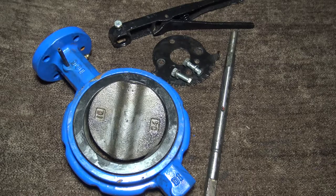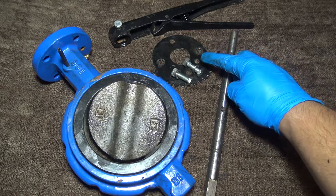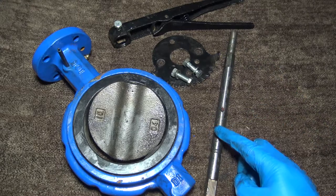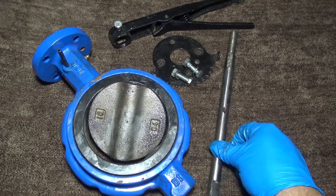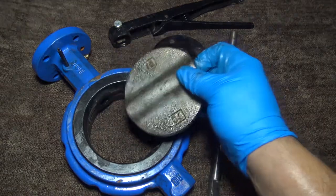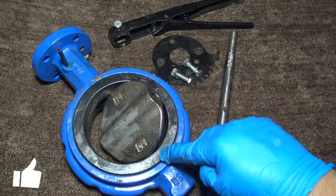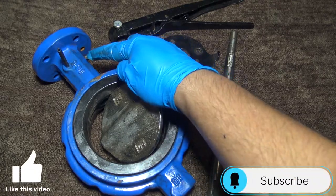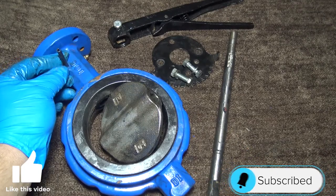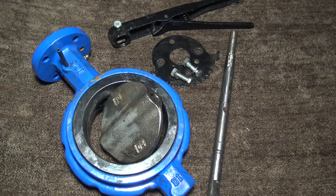So here you have the butterfly valve. You're going to have your lever here, this is your positioning plate with the bolting, you have your stem here, your disc here, this is going to be your seat, and your body here. Here you have your grease fitting and your stop pin here. These are all the components that make up this type of wafer butterfly valve.